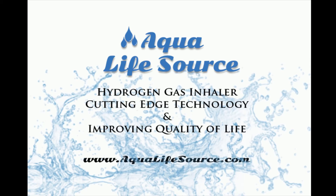Visit our website for a full list of products and information at www.aqualifesource.com.